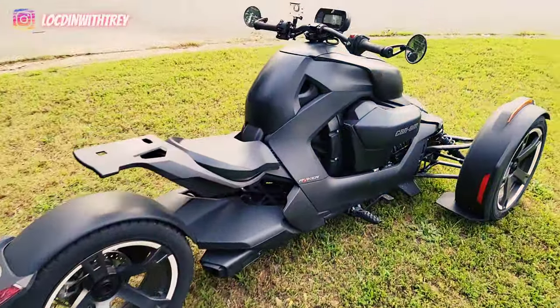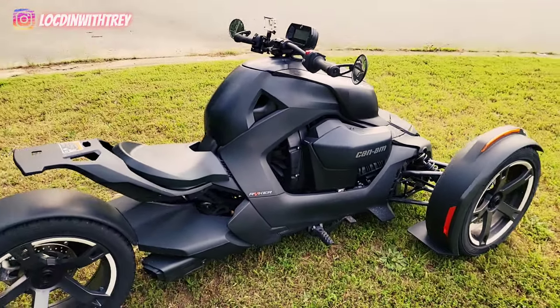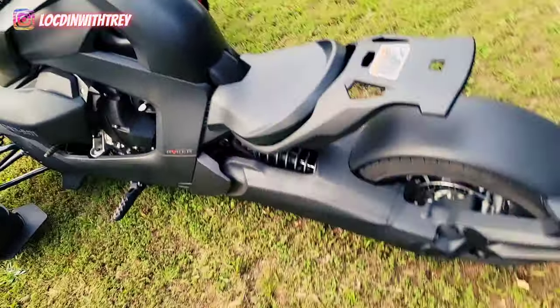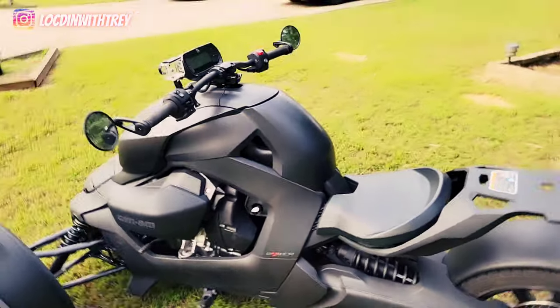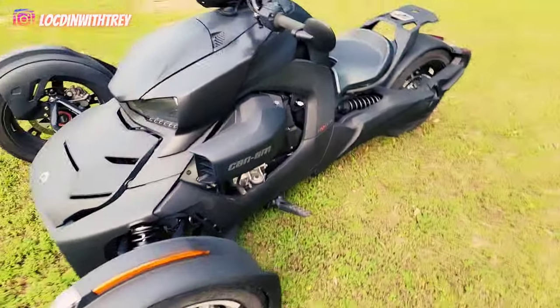The first thing you need to know about this bad boy right here is that it is all fully automatic. You don't have to worry about any gear switching. It's ran by a CVT transmission, so you just get on it and go. This thing is insane fun. If y'all don't have one of these by now, you need to get one.